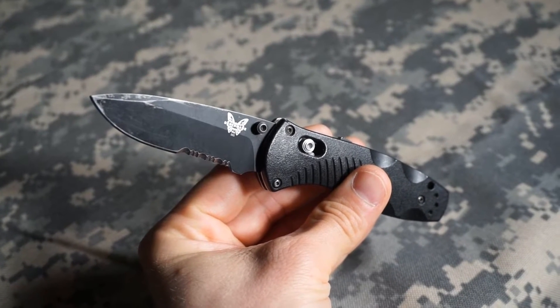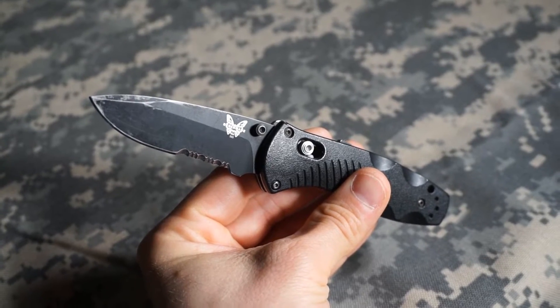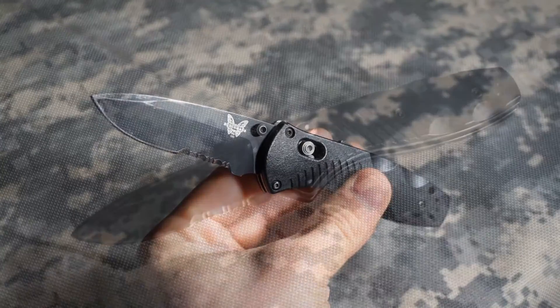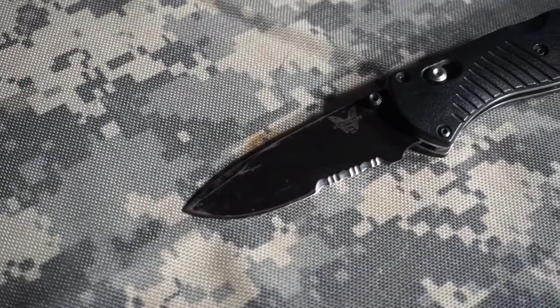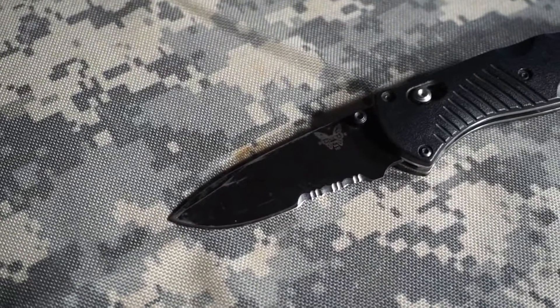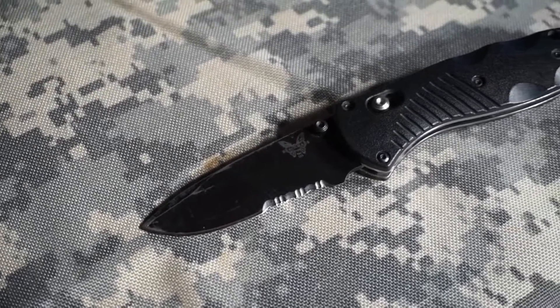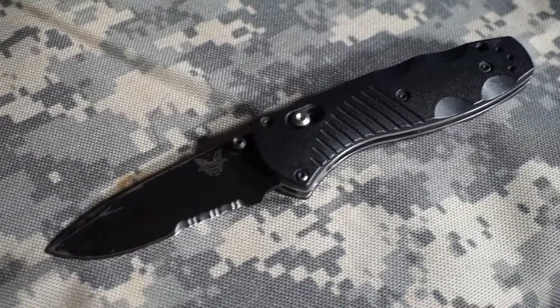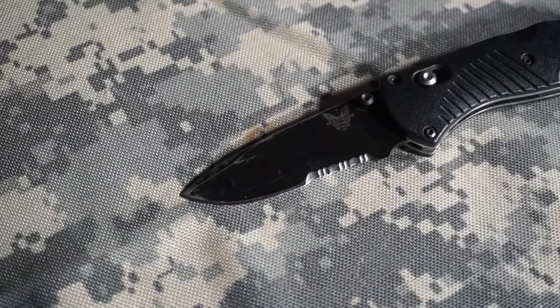It's definitely proven. It looks great. It's comfortable. I honestly can't say enough good things about it. The Mini Barrage comes with different color blades and different styles. I have a partially serrated blade. I typically don't like serrations, and especially not on a fixed blade, but even on my smaller blades and my pocket folders, I don't like them either.